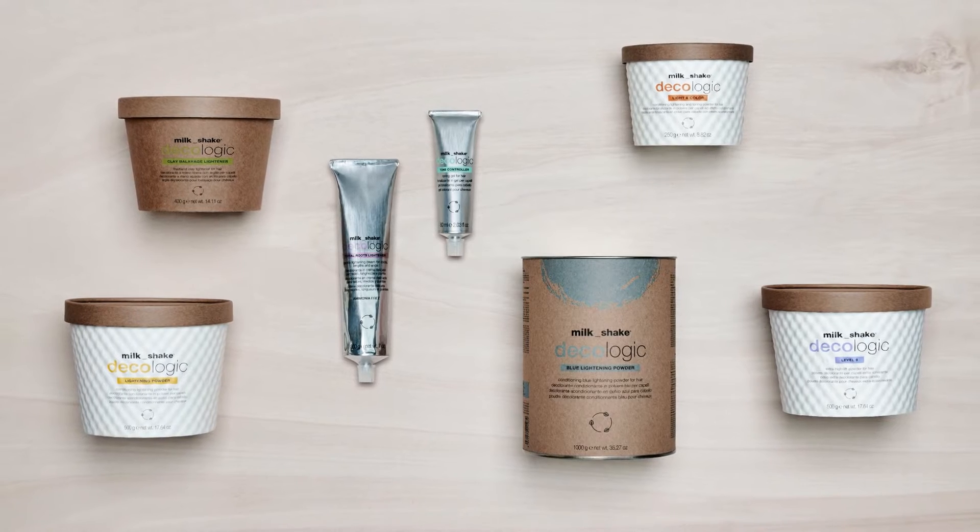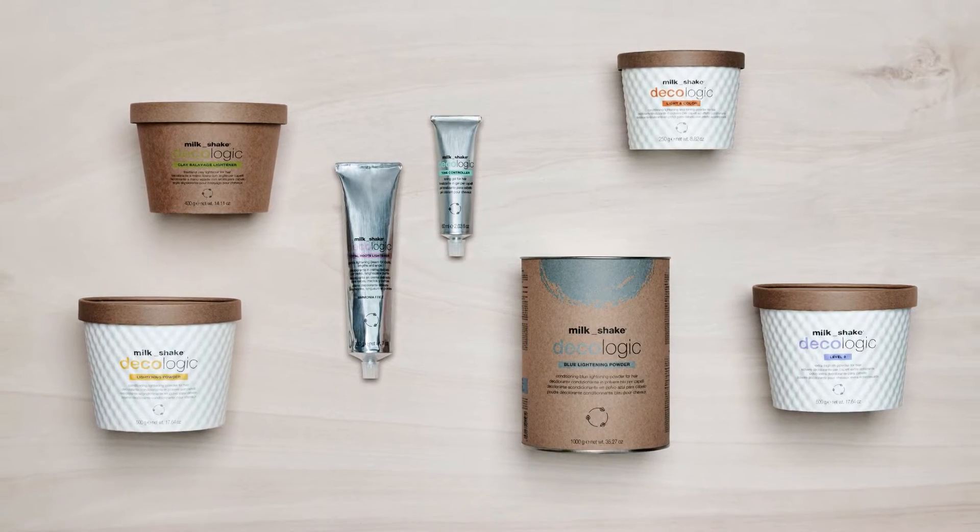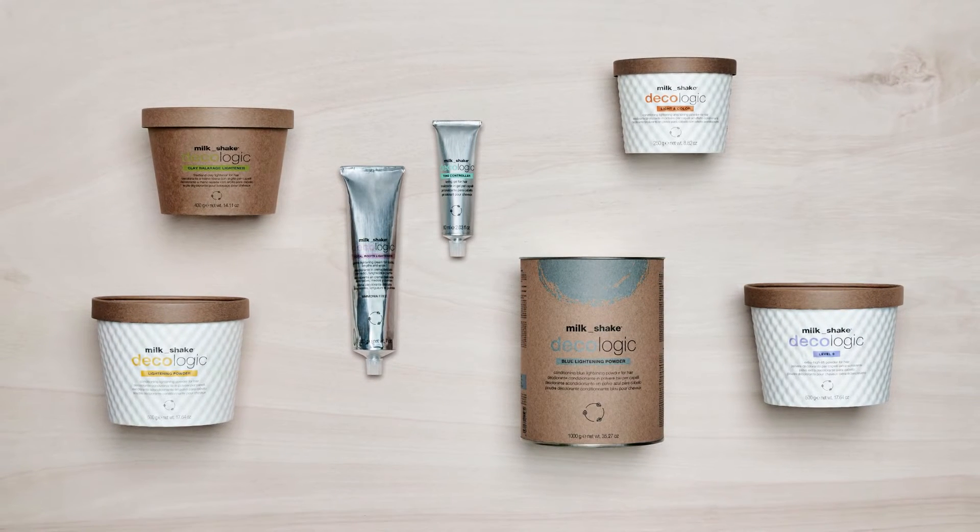Milkshake Decalogic is a complete range of lightening products for hair that embodies the know-how of Z1 Concept research and development laboratories to offer a wide range of lightening and toning solutions.